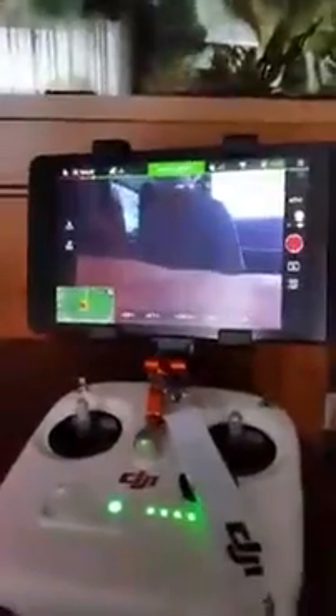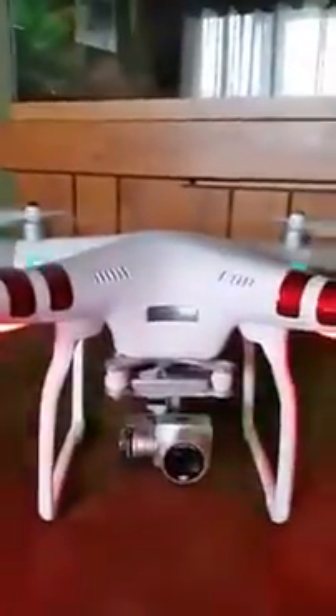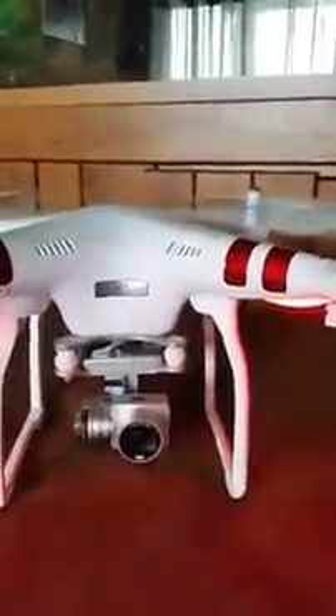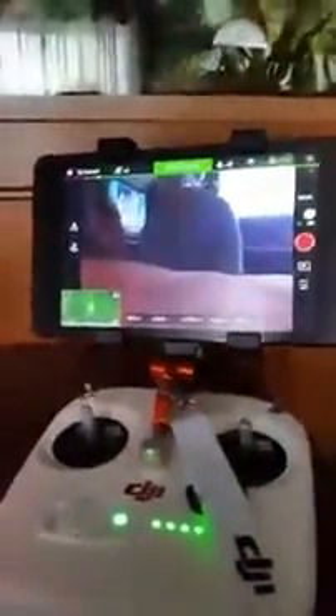Inquiring minds want to know what the drone looks like because you usually don't see it in the videos since it's filming. This is a Phantom 3 Standard, kind of the beginner introductory level. They got a Phantom 4 now — it's got a collision avoidance system.